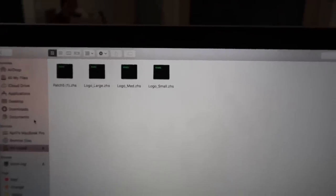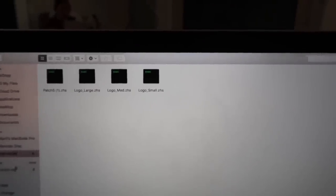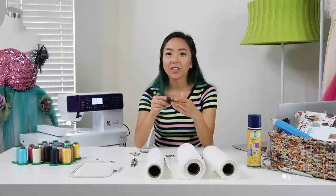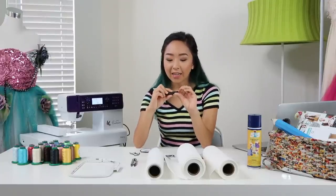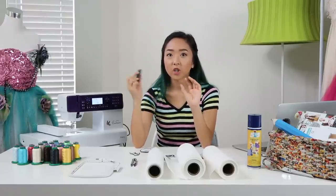After they are converted, I can drop them into my thumb drive and then plug it into the machine to use. Make sure you don't put the files into a folder though, because the machine won't be able to find it — I did that the first time and nothing showed up.